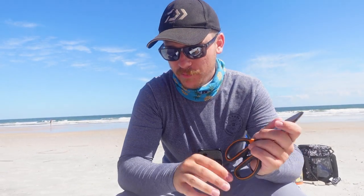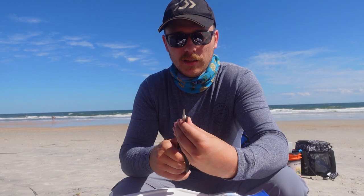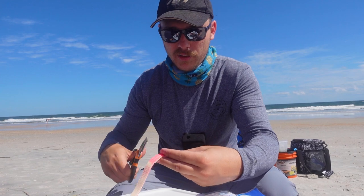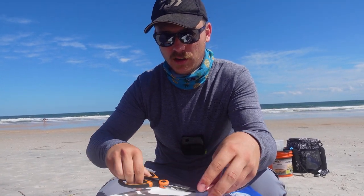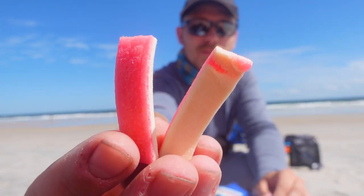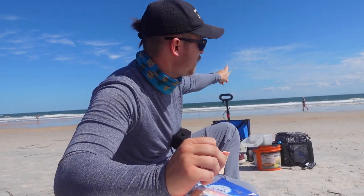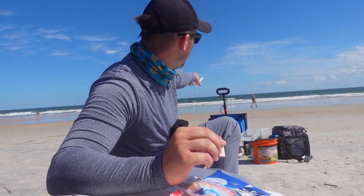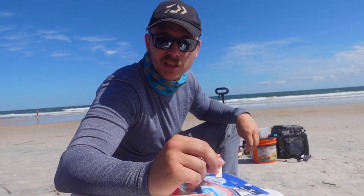We're going to be using the crab fish chunks again, but because they're so big I'm going to cut these right in half and put them on two rods so they kind of look like tentacles. I'm throwing these pink crab fish bites out on Kimber's rod, and I'm throwing one of my casting setups out pretty far with the crab chunks on them. Kimber's going to stay close, and I'll probably put cut mullet on the other two.